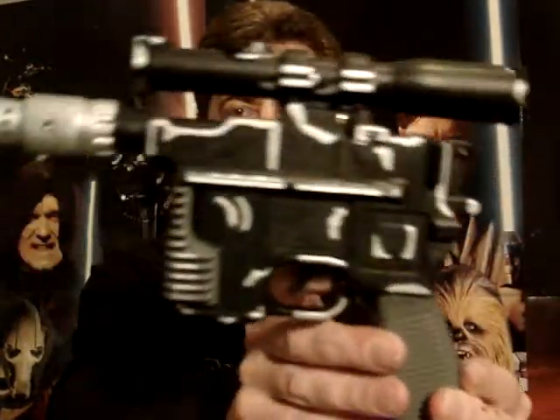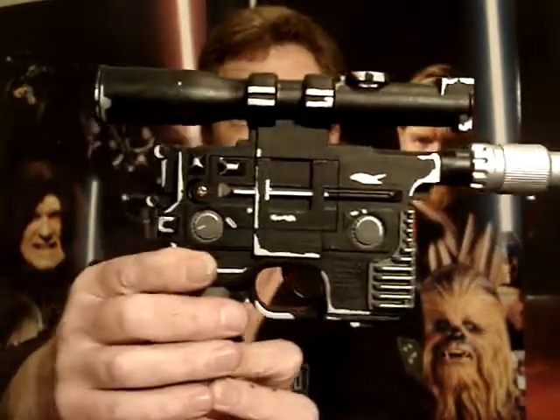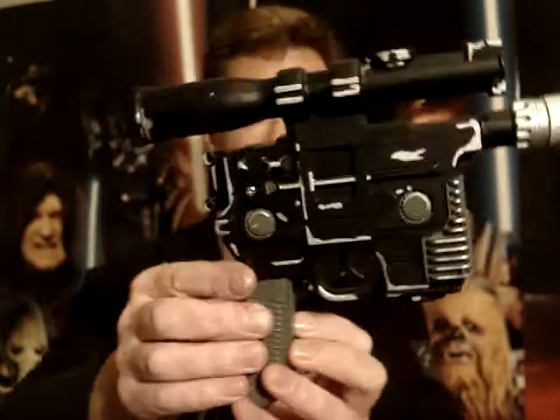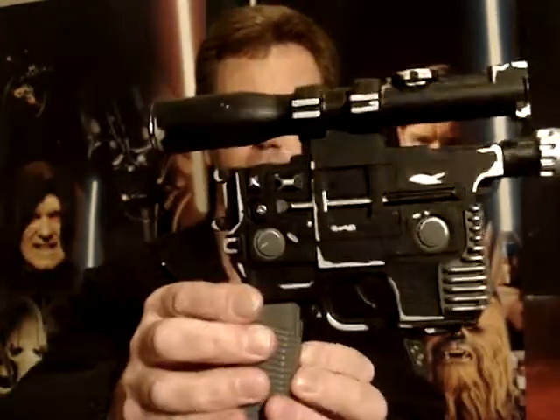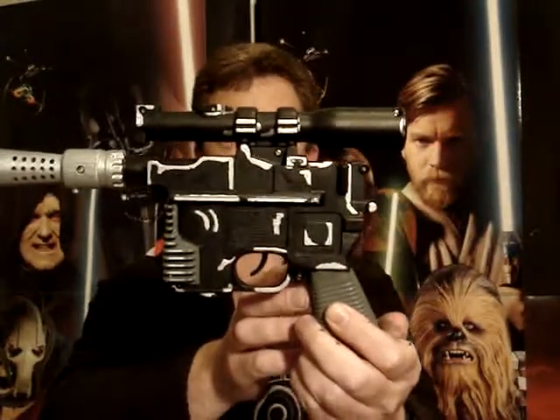Pretty much it only took one coat and a little bit of touching up once it had dried to get it looking like that. And it took me a few hours, but it was quite fun to do really.